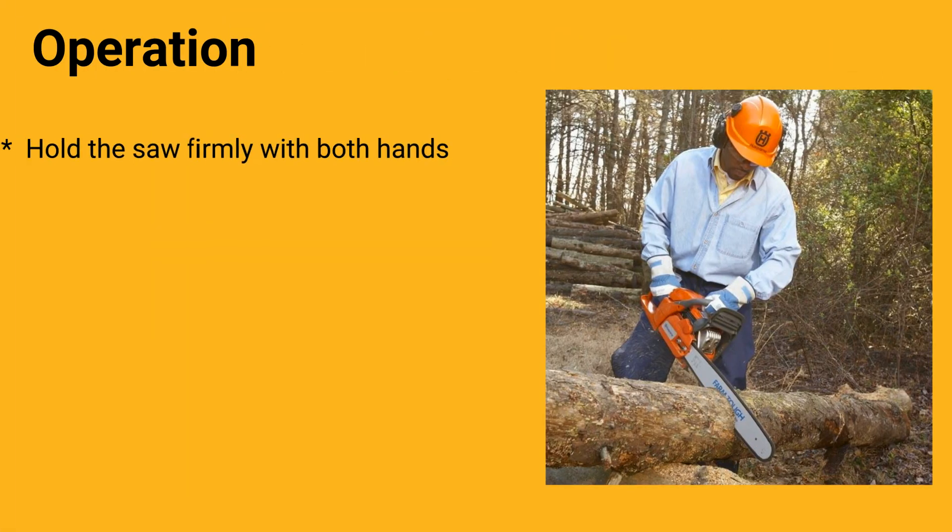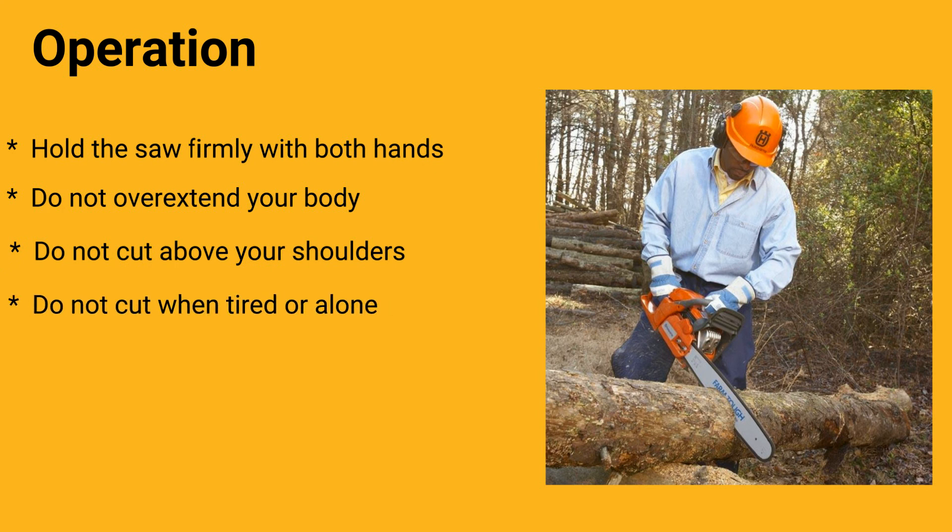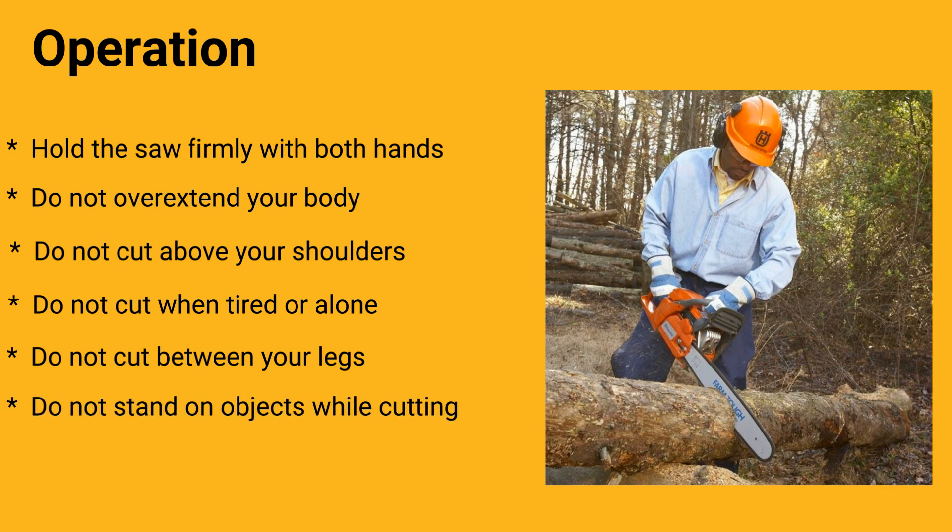Operation. Hold the saw firmly with both hands. Do not overextend your body. Do not cut above your shoulders. Do not cut when tired or alone. Do not cut between your legs. Do not stand on objects while cutting. And do not cut upward toward your body.